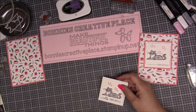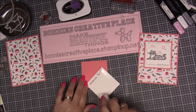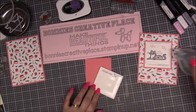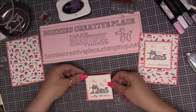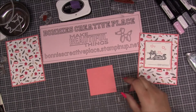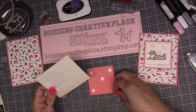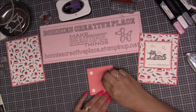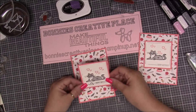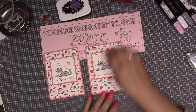Then I take the Whisper White layered piece, add it to the card, and add dimensionals to the back of the stamped panel. Then we bring that piece in and line it up right there. And that is how I made this cute little Happy Birthday card.